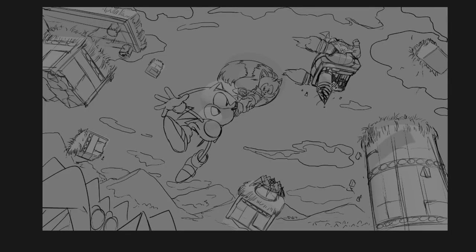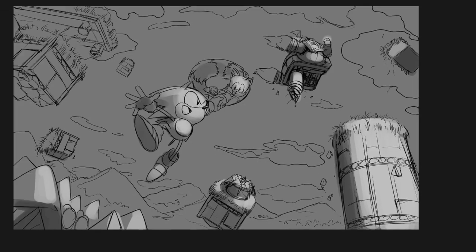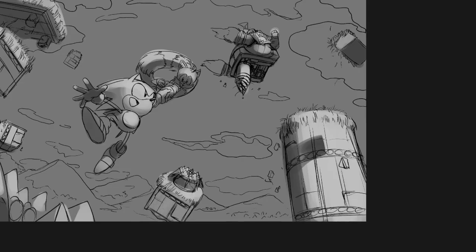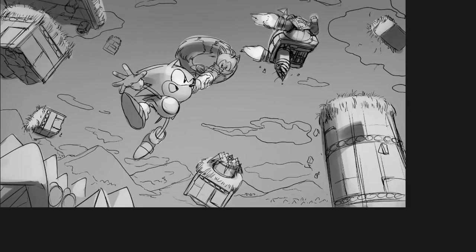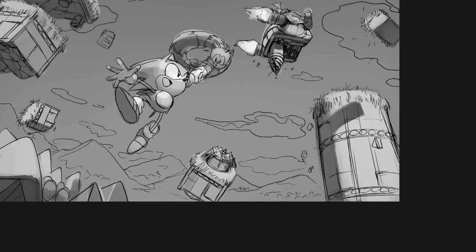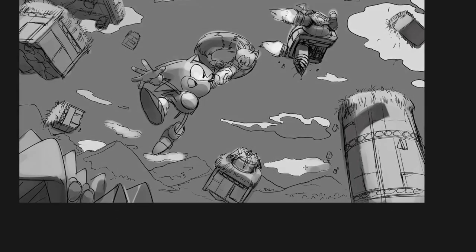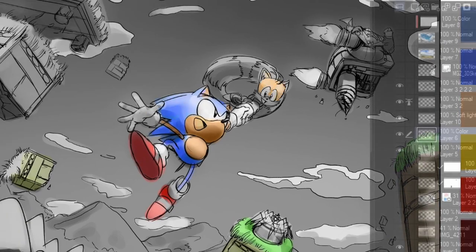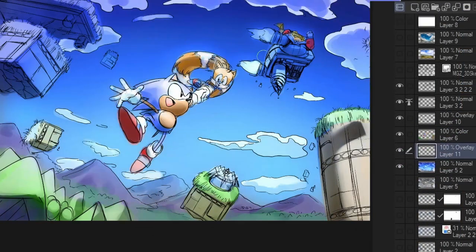Now we're moving on to the value pass. What I'm doing here is just using two tones — a 25% gray and a 75% gray — one for darks and one for lights. I'm just working with those two tones, trying to nail down the essential values. Once the value pass is done, I use a combination of overlay, soft light, multiply layers, and color layers to color the scene.